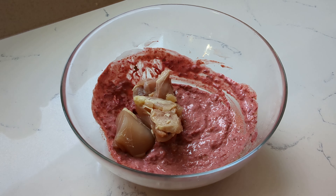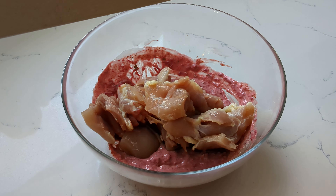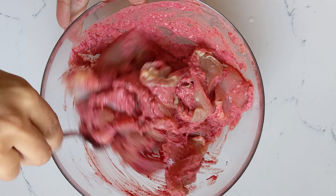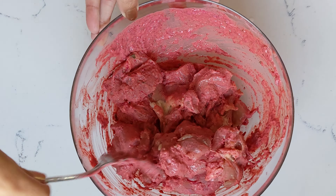Then add in your chicken cubes and mix well to make sure that all of the chicken cubes are well coated in the marinade. Let that marinate for anywhere from 30 minutes to 12 hours in the refrigerator.